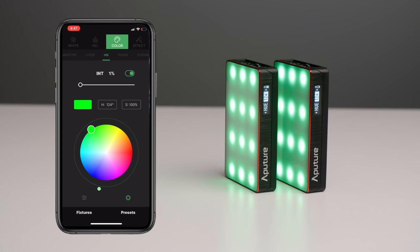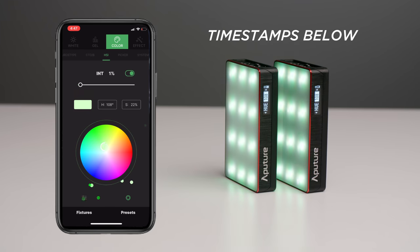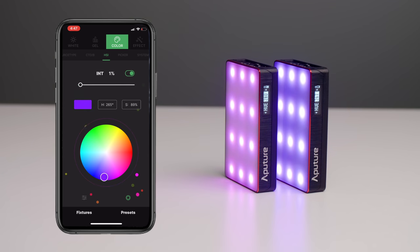Aperture just announced and released the new MC RGB LED light. We're going to be taking a close look at it. I've been using it for a while, and I'm very excited to talk about it because it has some really cool features that really no other light has. At the same time, it does have some disadvantages that you should know about before picking one up.